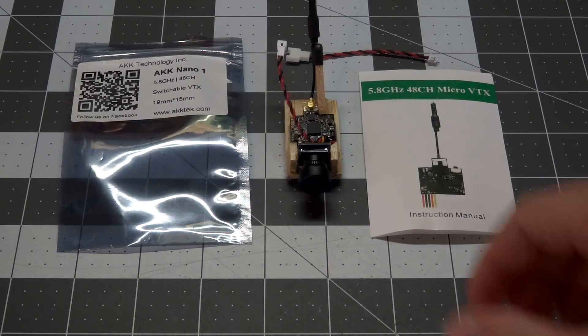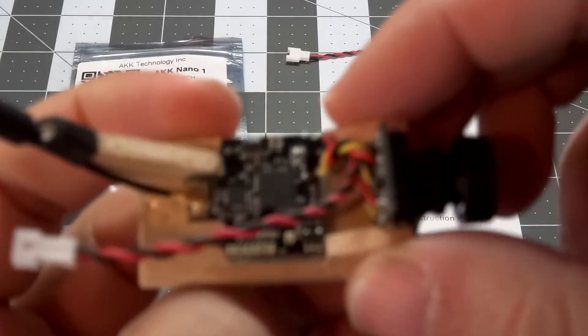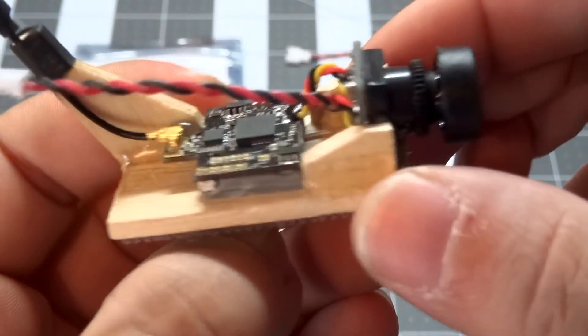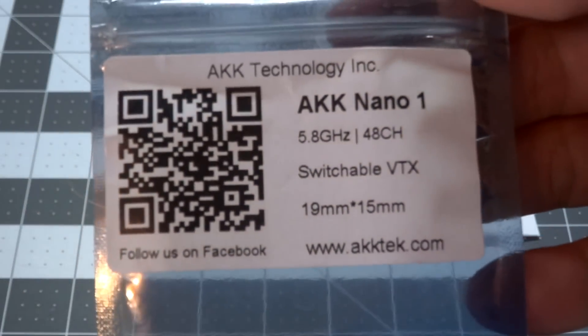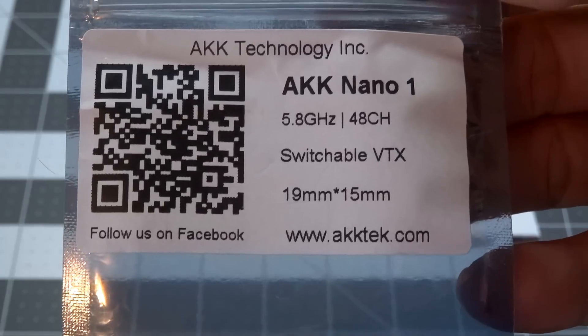We're going to take a look at a micro video transmitter from AKK Tech. This little FPV pod backpack type thing I've set up — we'll take a look at that more in a minute. This is the actual product: the AKK Nano 1, a 5.8 gigahertz 48-channel switchable video transmitter.